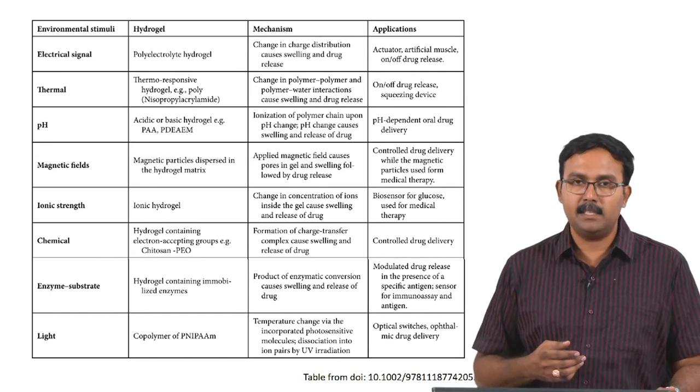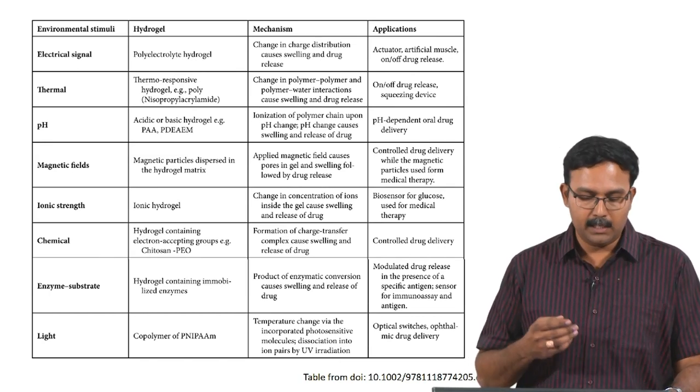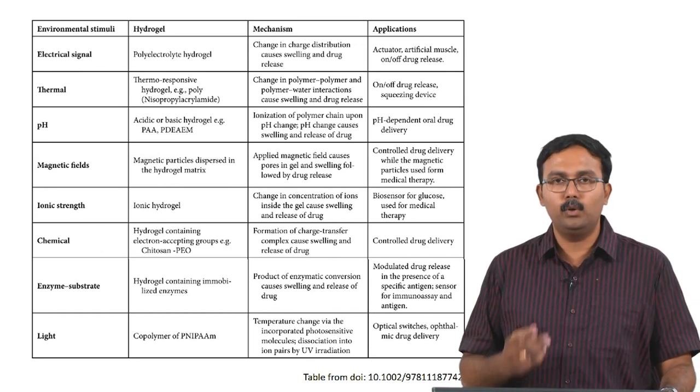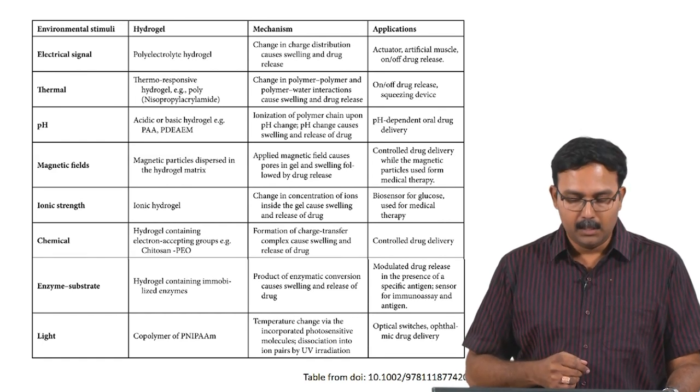Acidic and basic hydrogels are the most common examples. Polyacrylamide and PDEAM are molecules which have been shown to have pH-responsive properties. Ionization of the polymer chain is a key mechanism.